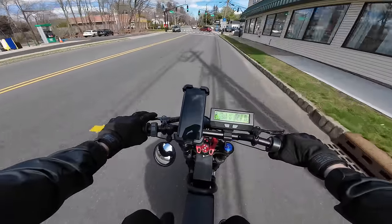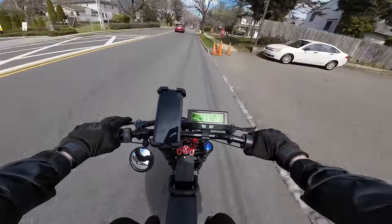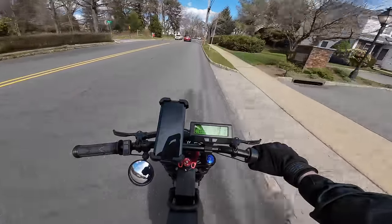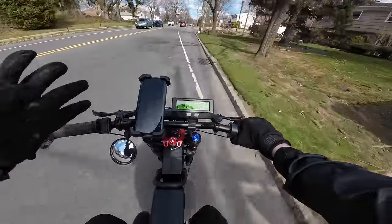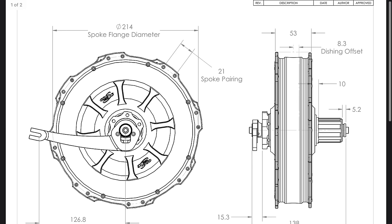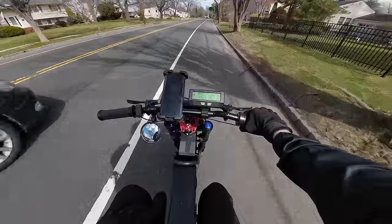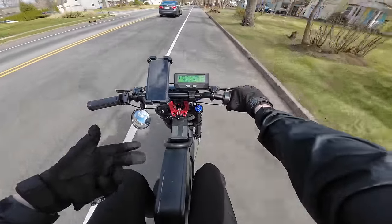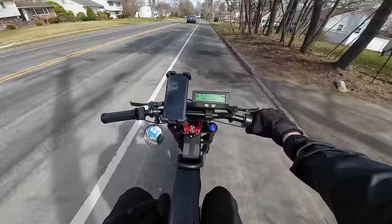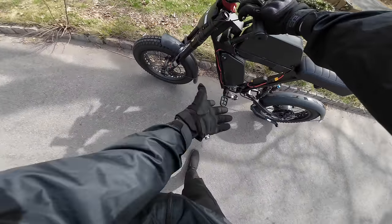This V3 all-axle hub from Grin Technologies, especially the fat bike version with a wider stator and bigger magnets, should have a ton of power — much more so than regular geared hub motors from Bafang, which are physically a lot smaller. Checking the info diagram on their website, this motor has a diameter of 8 inches, so it's a fairly large motor. And now that I'm thinking about it, because this is an all-axle design, if I wanted to I could buy two of them and make this bike a dual-motor configuration, since I have regular dropouts in the back and the through-axle up front, and this motor is compatible with both.